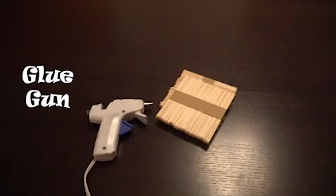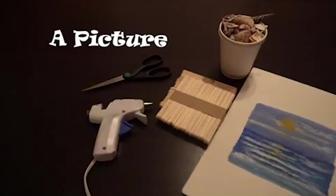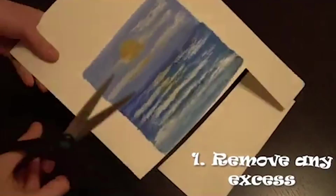Popsicle sticks, a glue gun, scissors, shells, and a picture or drawing. First, I'm just going to start by removing any excess that I have on my drawing, or if you have a picture you might want to size it down to fit the size of the frame that you're going to be making.